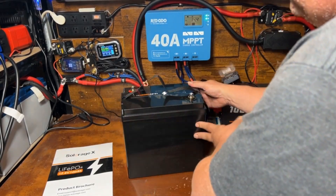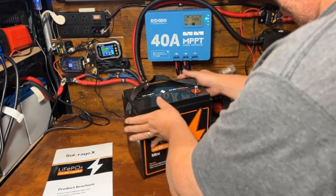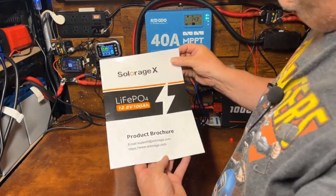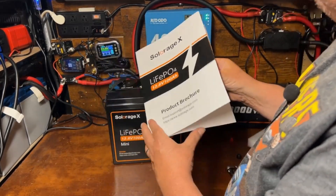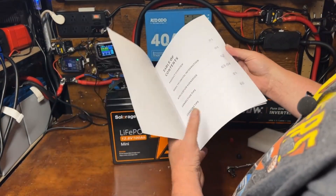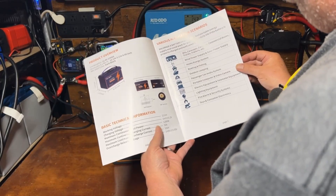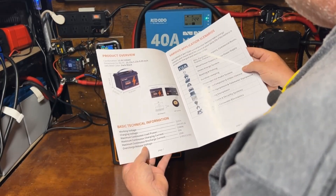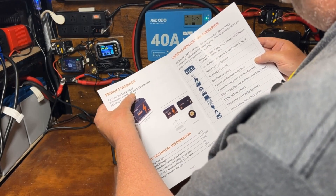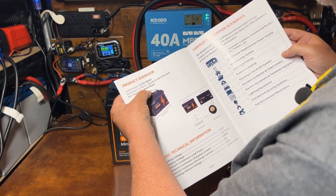The size looks very similar to a group 24. There's a sticker on the top and we have our manual here. Big bold print — working voltage and dimensions at 10.23 inches by 5.23 inches by 8.95 inches.